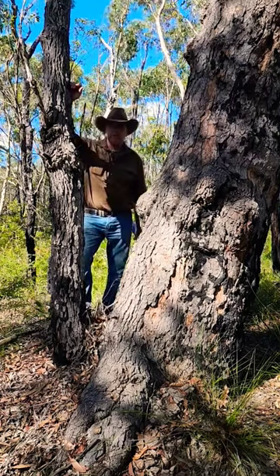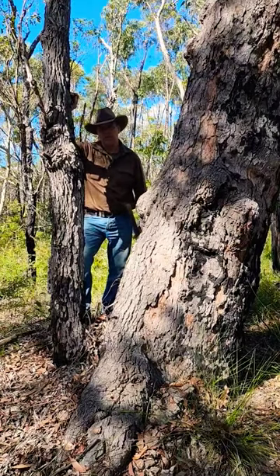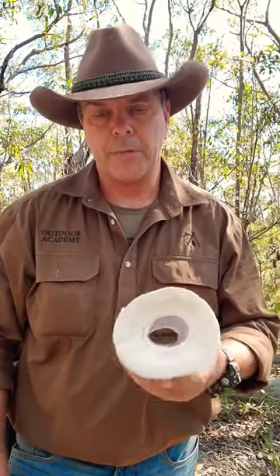If you spend enough time in the outdoors, eventually you're going to have to go. Here's how I keep my toilet paper clean and hygienic. What you're going to need is a roll of your favorite brand of toilet paper and the cardboard tube that's in the middle.